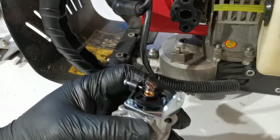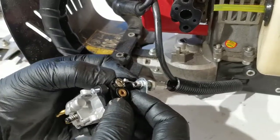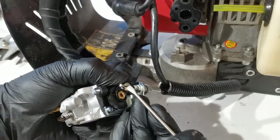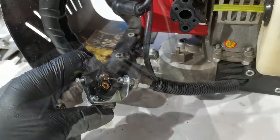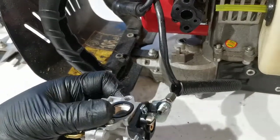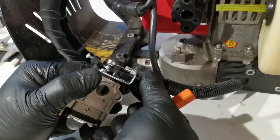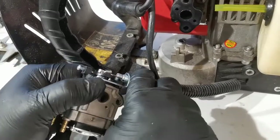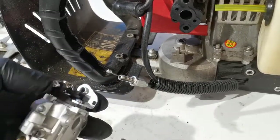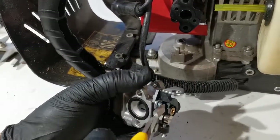We remove that part, then install the one from the previous carburetor. Before fully inserting it, we need to install the cable — just insert the cable here. We can see that the screw can't go in fully because of this part here which stops the screw head, so we'll take it out again.